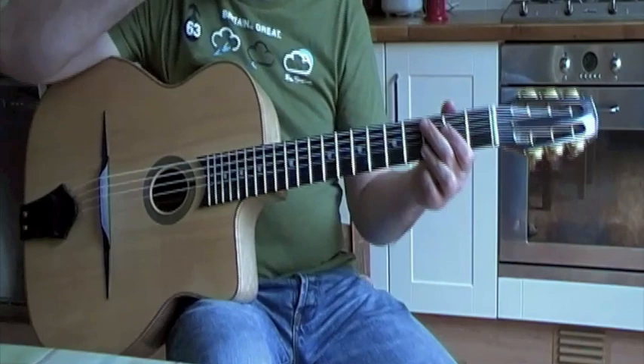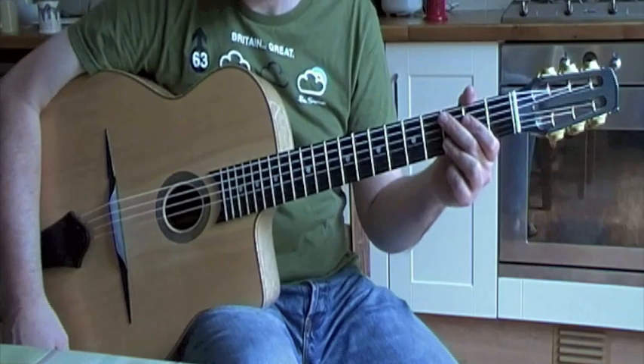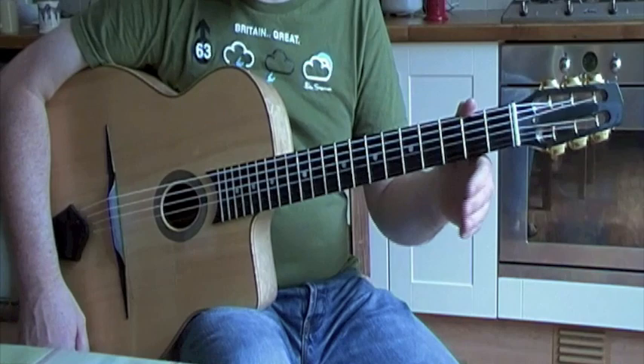You can get the PDF of that exercise on my website, which is timrobinsonguitar.com, and also the backing track too. I've designed it so it goes cyclically, so it flows nicely into each other and you can just carry on going around it.